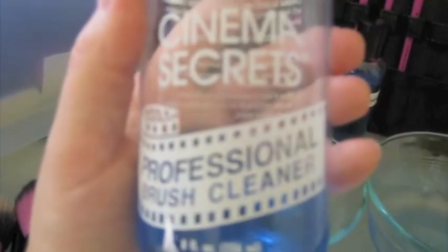For brush cleaner, I use what's called Cinema Secrets. It's a professional brand, so I don't know if all of you can get it. And then in my kit, I just carry a little one. I carry 99% alcohol in a spray bottle.